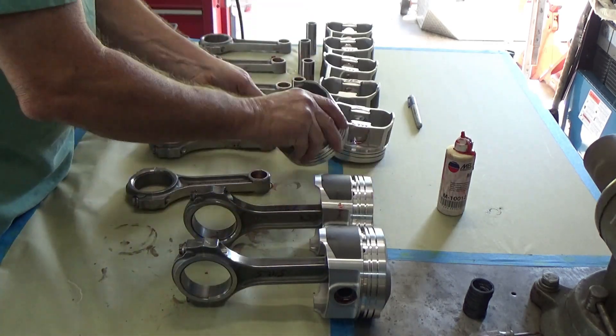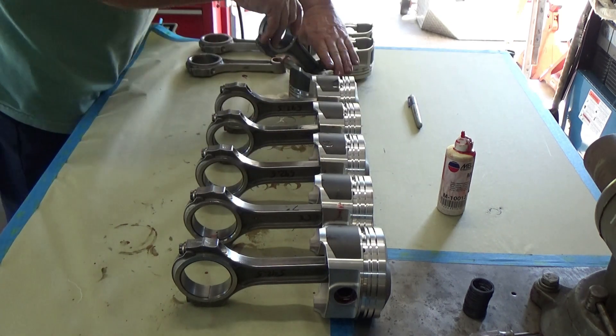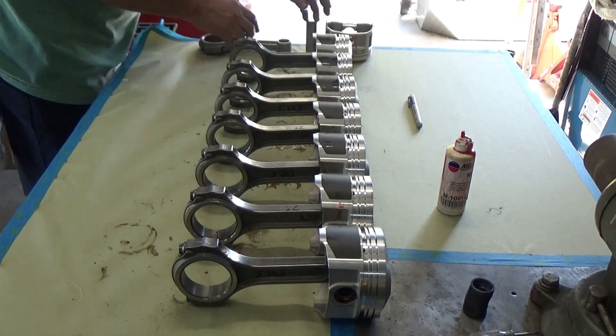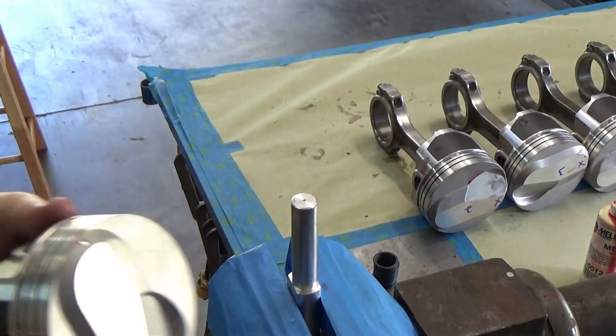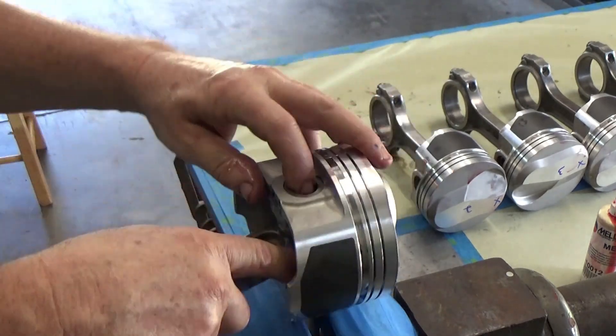I already had the pistons laid out matched to the correct rod so my valve relief will be on the correct side of the engine when I assemble it. Let's put it on the mandrel.